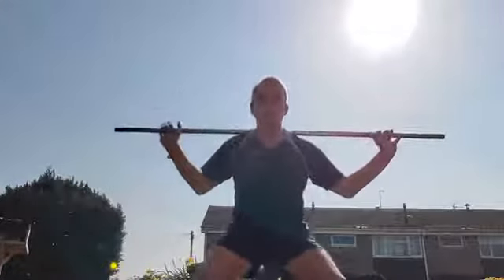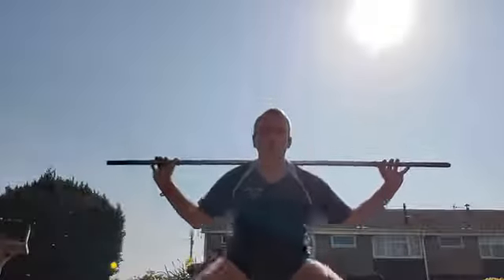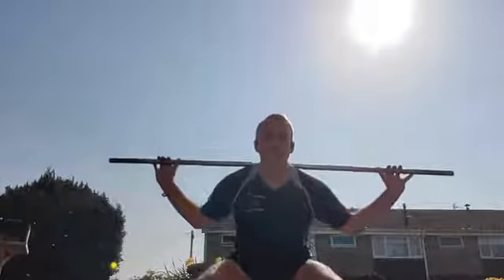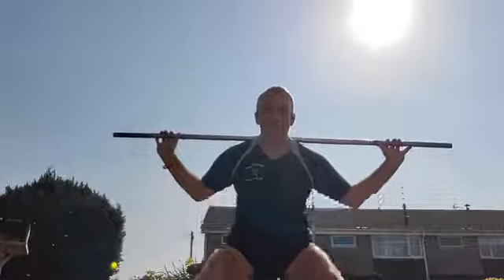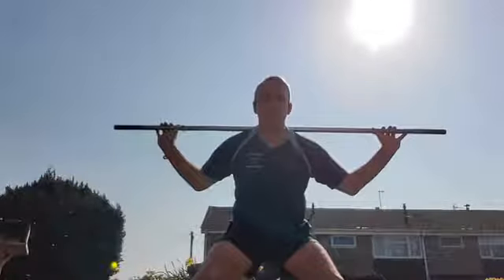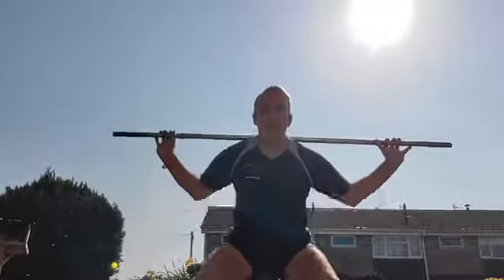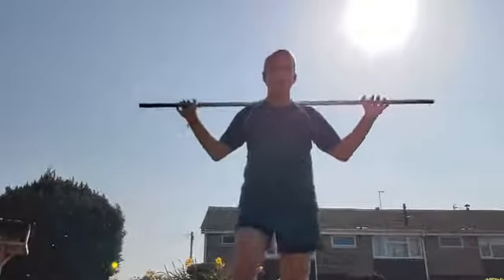Half squat position. 3, 2, 1, go — down, 2, 3. Small movements, not all the way up. Good — 10. Rest. 3, 2, 1 — 1, 2, 3, 4, 5, 6, 7, 8, 9, 10. Rest — and let's do one more. 1, 2, 3, 4, 5, 6, 8, 9, 10. Hopefully those legs are burning a bit now.